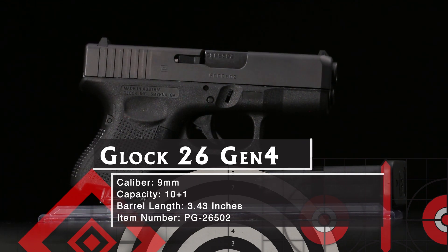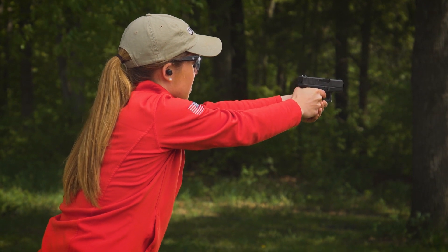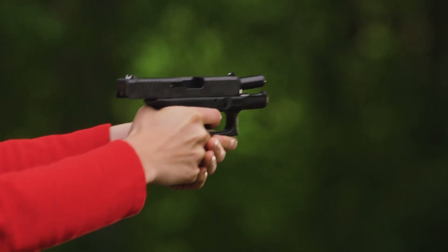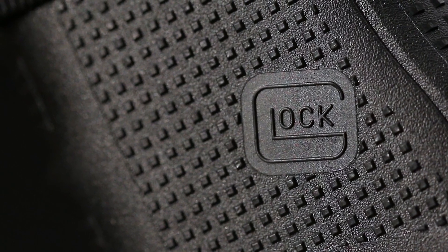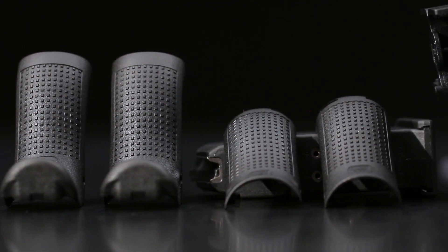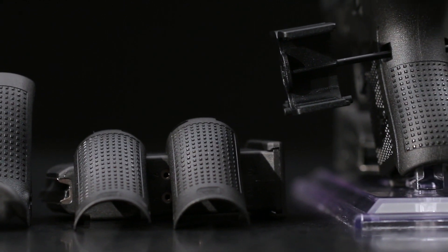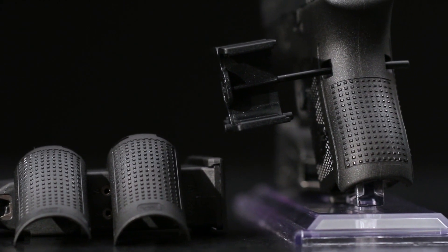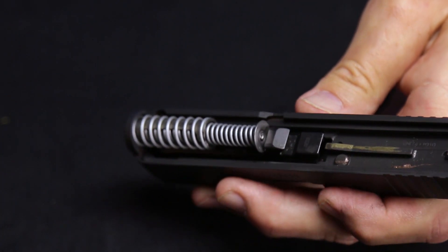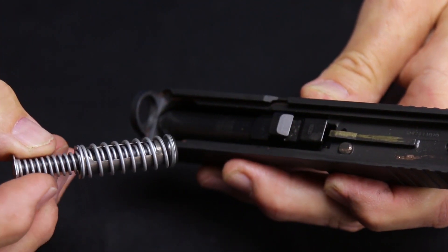Now the baby Glock gets an update in the Gen 4 version. There wasn't much need to upgrade the basic operating system, so most of the Gen 4 improvements are ergonomic. The grip area has Glock's rough texture technology to give you a firm grasp in any weather. The 26 comes with medium and large standard back straps for concealed carry, and medium and large beaver tail units for comfort while range shooting. The installation tool keeps them organized. The new Glock dual recoil spring assembly with two captive springs on a steel guide rod substantially increases the life of the system.